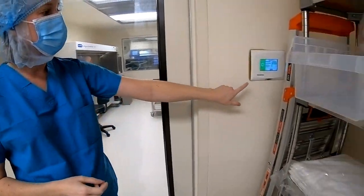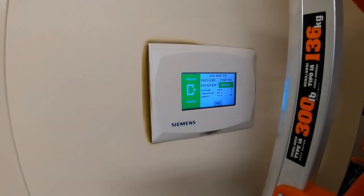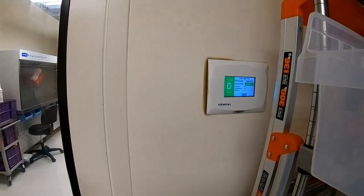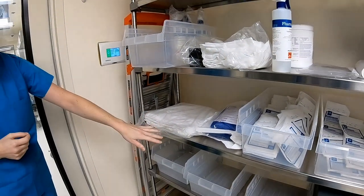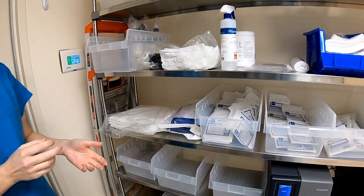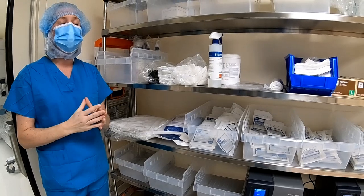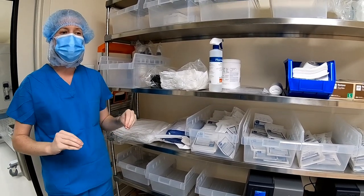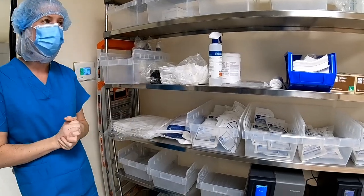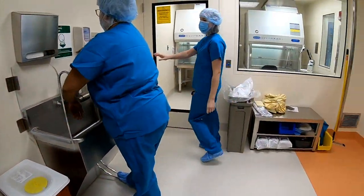Over here are the pressure monitors before each room so we can keep an eye on them — they will alarm if pressure goes out of range for too long. Over here we have our ante-room storage, which will be nicely filled up. We are allowed to share supplies in this room, but we won't be able to share drugs, so there will be dedicated shelving space for TG drugs while you're here.